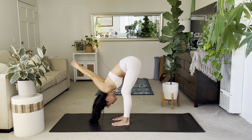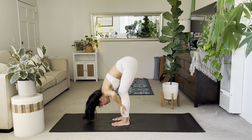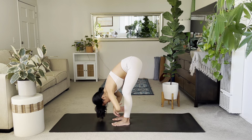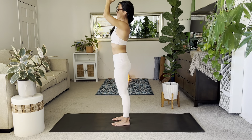Breathe steadily here. Take the hands to your shins, halfway lift. Exhale, forward fold. Inhale, rise. Stand up tall. Exhale, hands to your heart space.